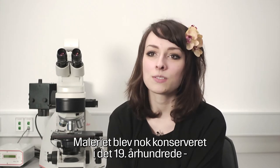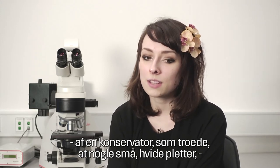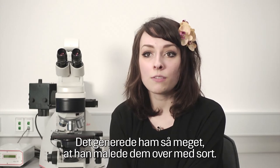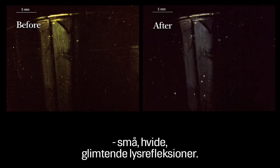Probably in the 19th century, a conservator who thought that little white spots on the glass in the middle of the composition were losses or abraded parts was so bothered by them that he overpainted them with black paint. While I removed the varnish, it turned out that under these black overpaintings were little white sparkling light reflections.